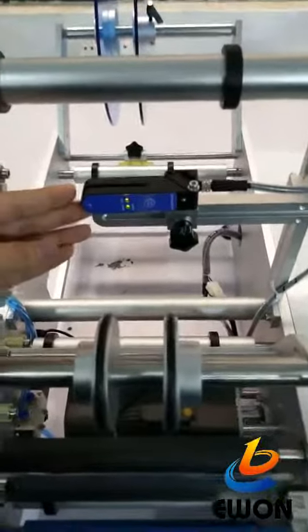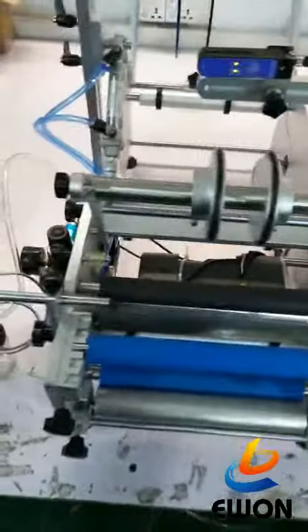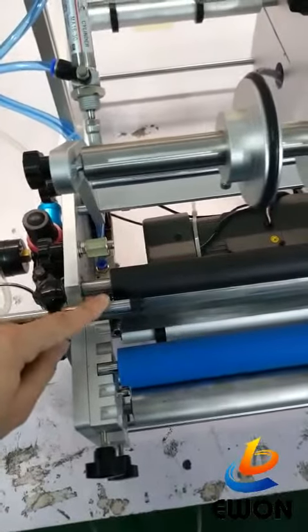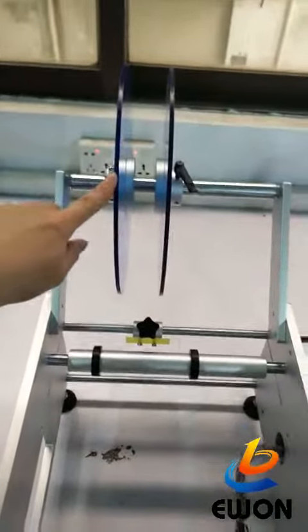This is the label sensor, which detects the label. This is the product auto sensor, used to detect the bottles. Here you can see the label station, where the label roll is installed.